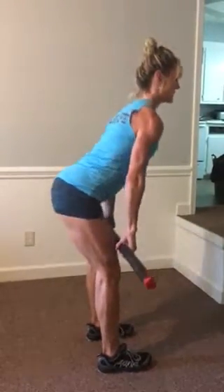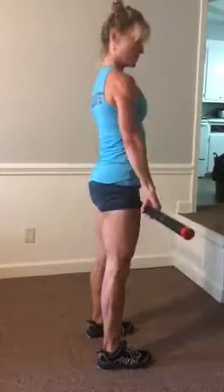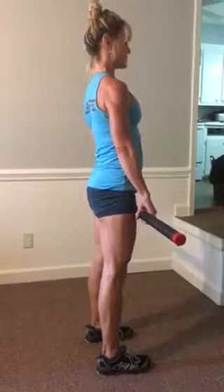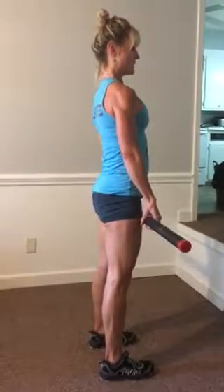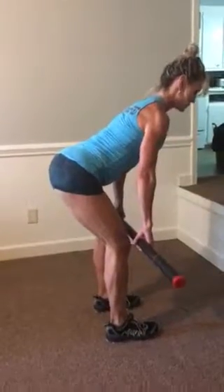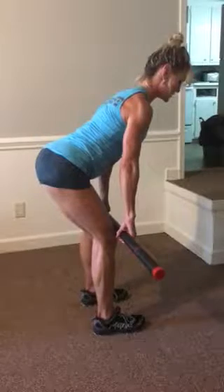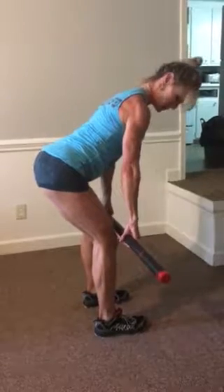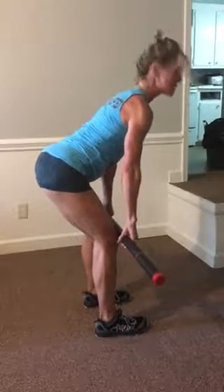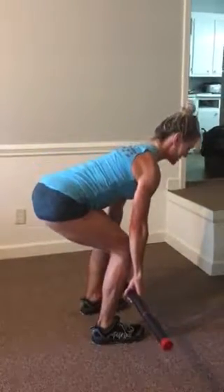You've got to keep that back flat. The bar stays underneath the chest and goes in a straight path all the way down and up. Some mistakes I see with the deadlift are obviously rounding backs — you've got to keep those shoulder blades pulled back, your chest stuck out, your butt stuck out, and that should resolve that issue quickly. When you stick your chest and your butt out, it loads the work where it's supposed to be, which is in your hamstrings and your glutes, and not your lower back.